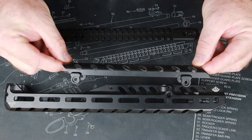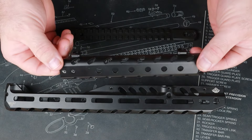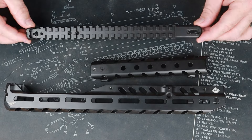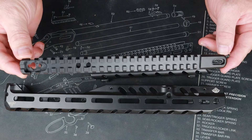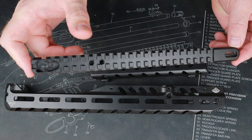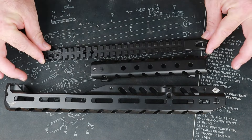We have a heat shield that will sit on here and act as a bridge to keep you from burning your hand when you're running your gun. That heat shield also stands as the front stand for this extended Picatinny rail. We didn't talk about hardware for this extended Picatinny rail because we're going to reuse our factory Smith and Wesson hardware.